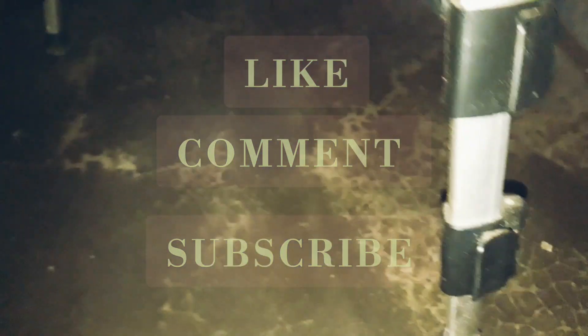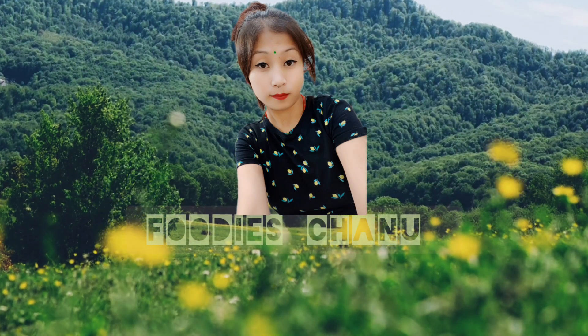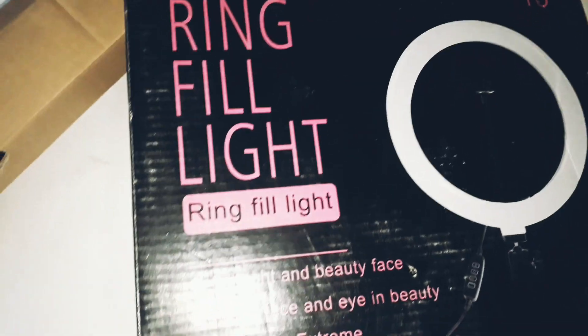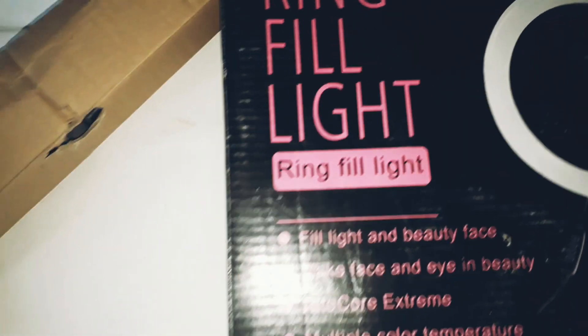Hello everyone. I'm going to show you how to get started. In this video, I'm going to show you how to ring light and YouTube videos.